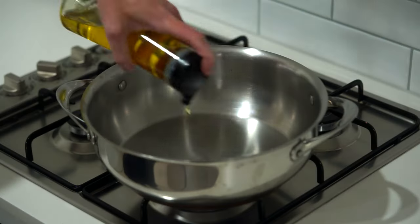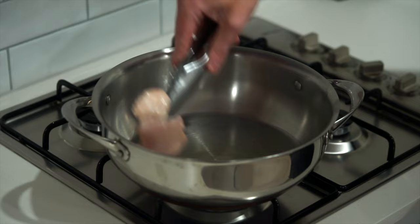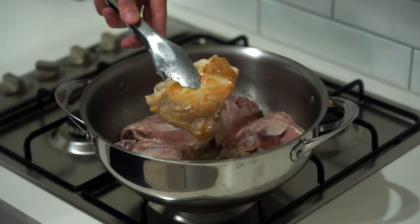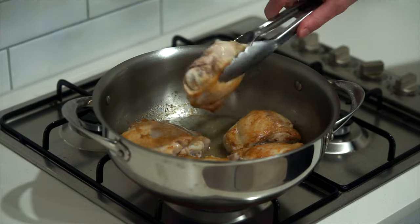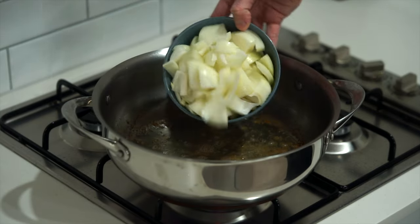Place the pan back over medium-high heat and add one tablespoon or 20 milliliters of olive oil. Once hot, add the chicken thighs without overlapping and sear for three minutes until they've created a golden crust. Flip them over and repeat for another three minutes. After six minutes total, remove the chicken to a bowl to rest, leaving the fat behind in the pan.